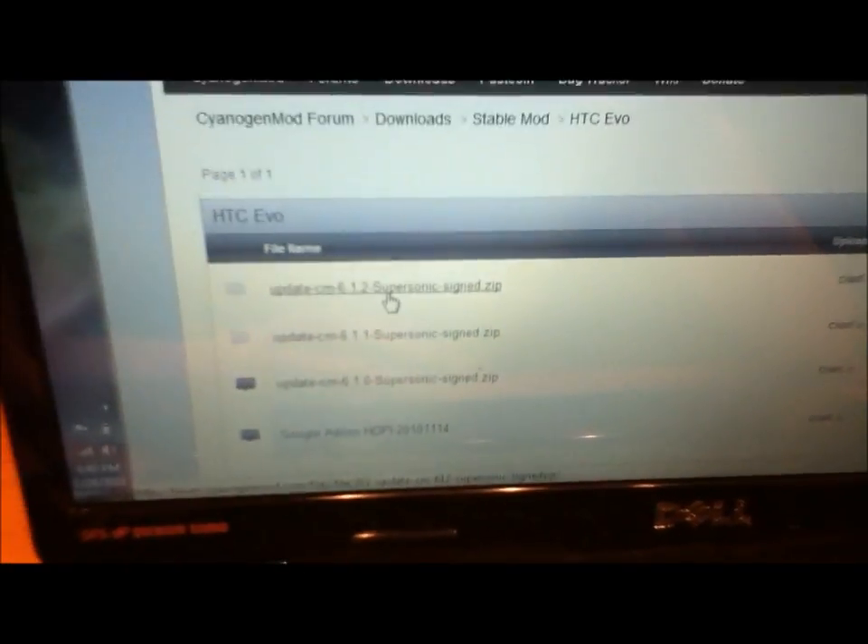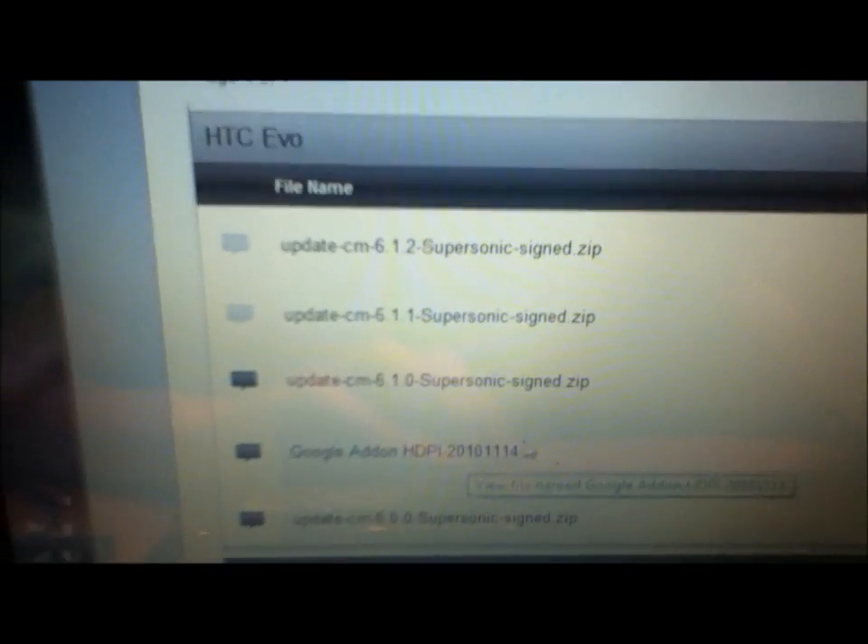Scroll down to whatever phone you have — I'm going to go to the HTC EVO. Now the two things you're going to need to download are UpdateCM 6.1.2 Supersonic SignZip — that's going to be the actual ROM — and then GAPS HDPI, which you'll need for all of your Google apps like the market. Go ahead and download those two things.